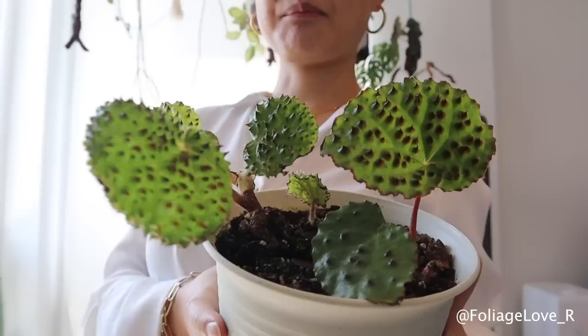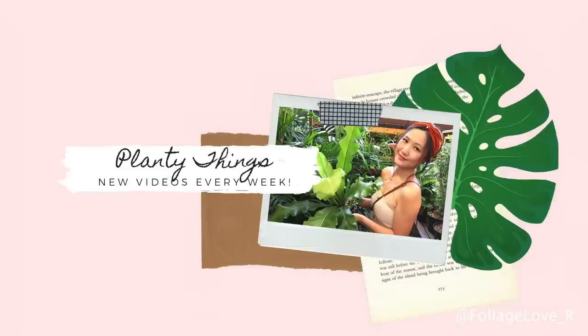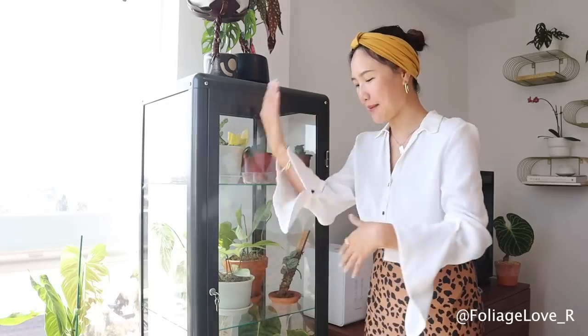I bought this greenhouse cabinet for this plant — Begonia Milano Blata. Hey guys, it's Jolene here. Welcome to my greenhouse cabinet houseplant tour.